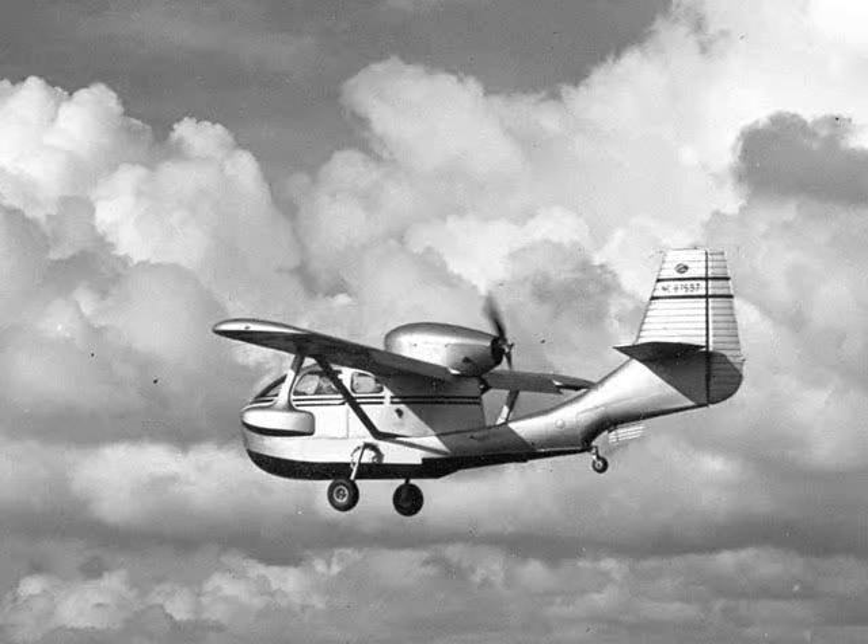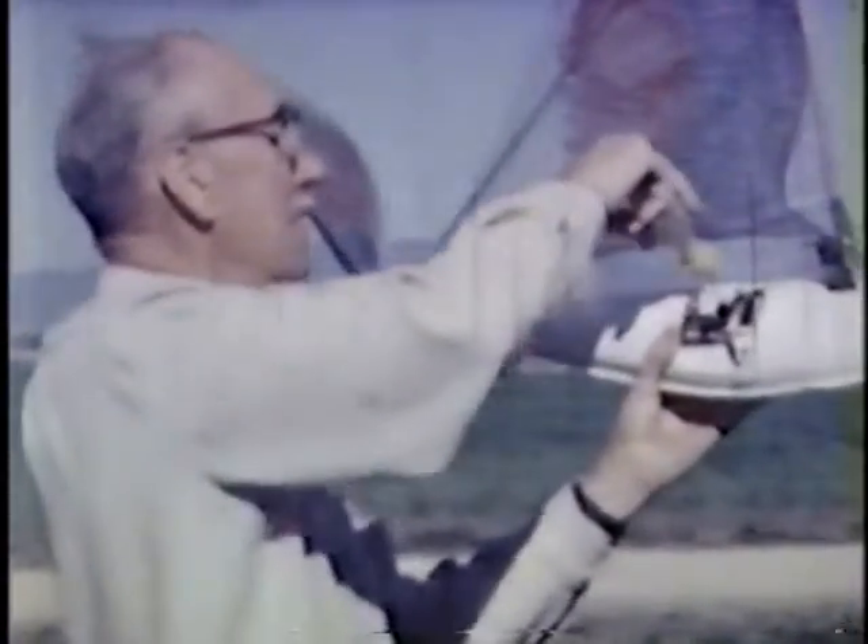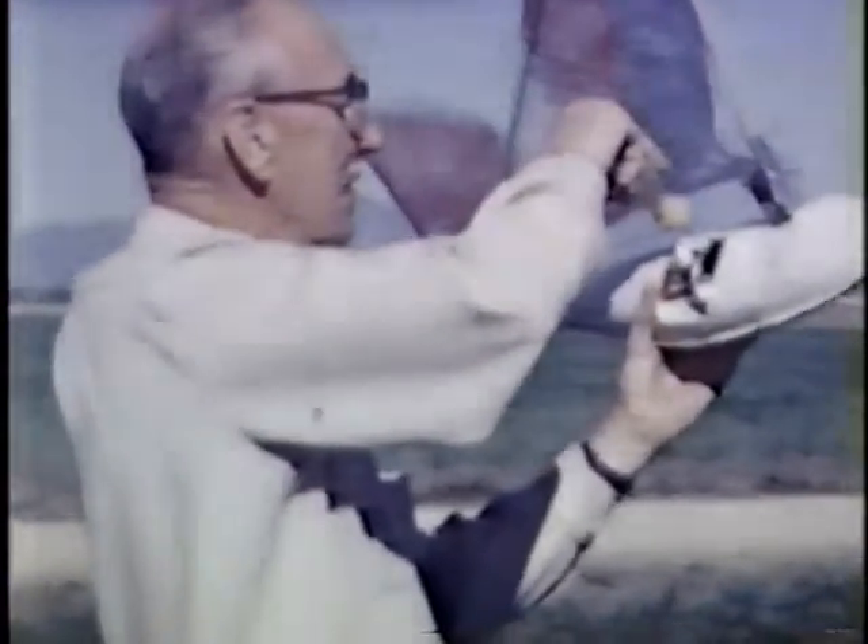He went on to design several amphibious planes like the Republic's Seabee, but Spencer's most unique contribution was his work on flapping wing aircraft called ornithopters.